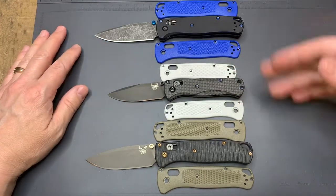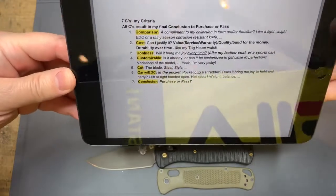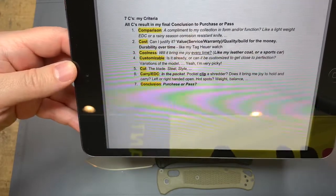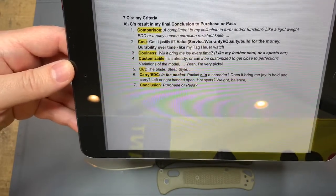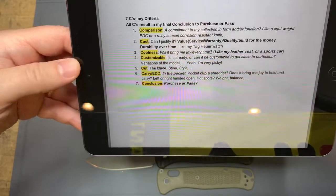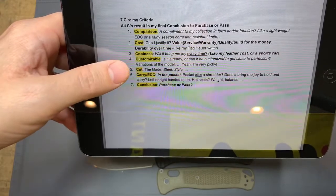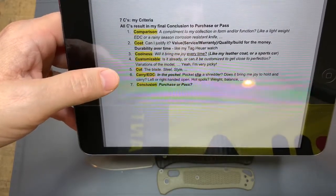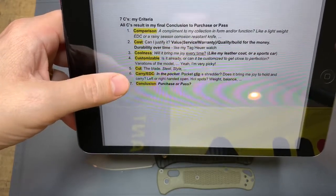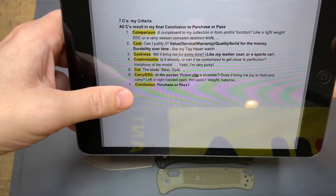Before we get into all of that and the comparisons and the seven Cs — let me show you those real quick. This is a criteria I go through when I decide if I'm going to buy a knife. One of the Cs is for comparison to my other knives in my collection — do I look for a lightweight or corrosion resistant knife to round out my collection? Cost, obviously, which is more about the value. Coolness — do I think it's cool? Can I customize it, or is it customizable, or can I purchase it with other options? The cut, which I'll talk about around the blade, the style, etc. And of course, carry for EDC and how it carries in the pocket. And then my conclusion, the final C — do I purchase it or do I pass?